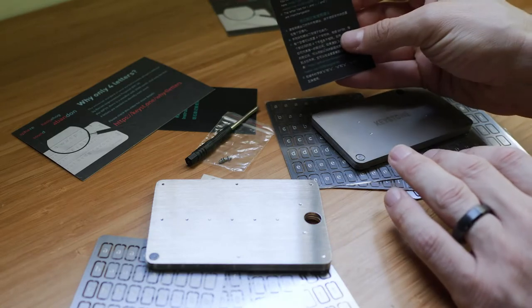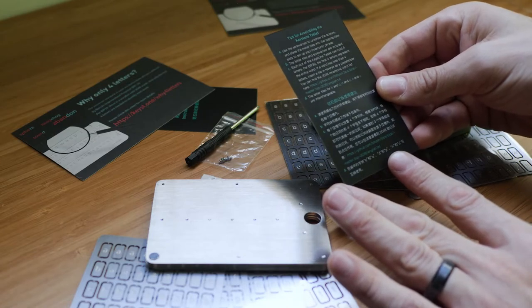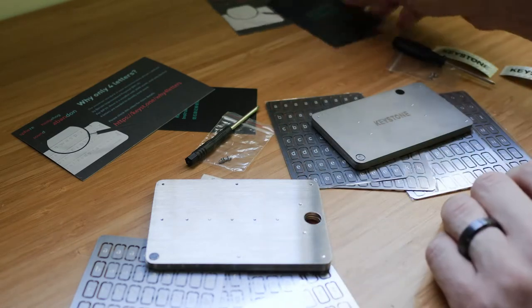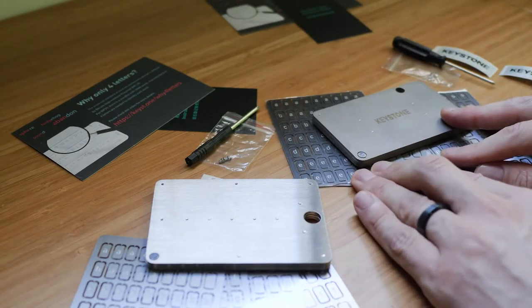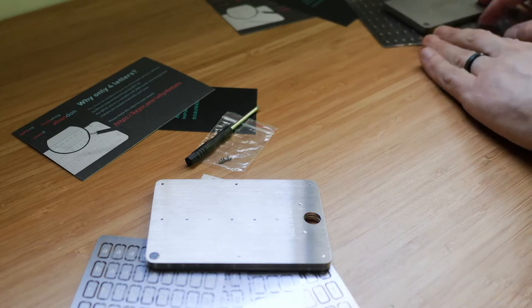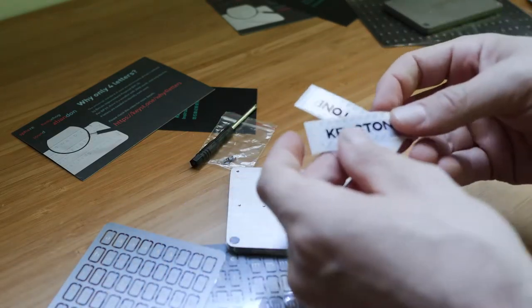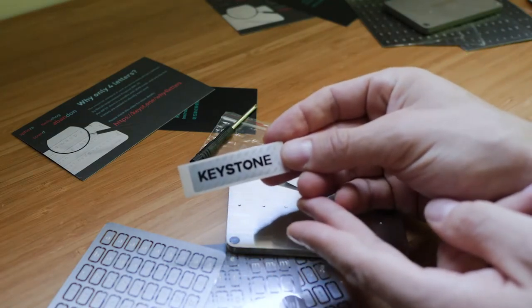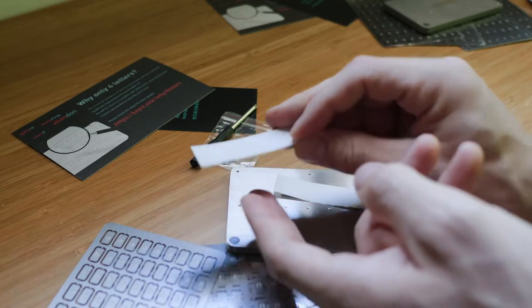They then give you a nice little instruction card in English and in Chinese that will explain to you exactly how things work and what you need to do. For the purposes of this tutorial, I'm going to go ahead and put the original Keystone tablet aside. Also, I forgot to mention, they give you these awesome tamper-proof stickers so that you know if anyone has opened your backup.